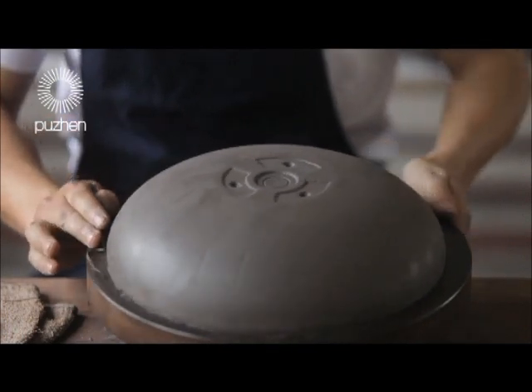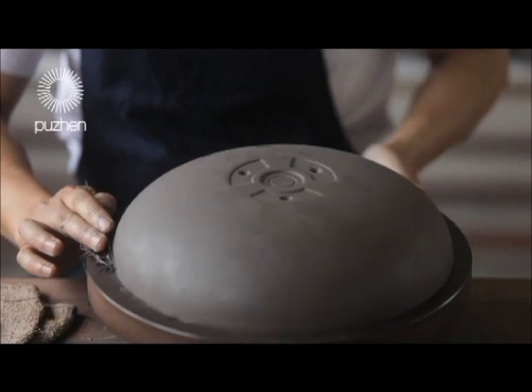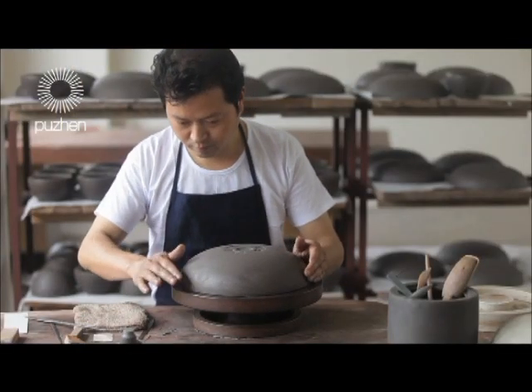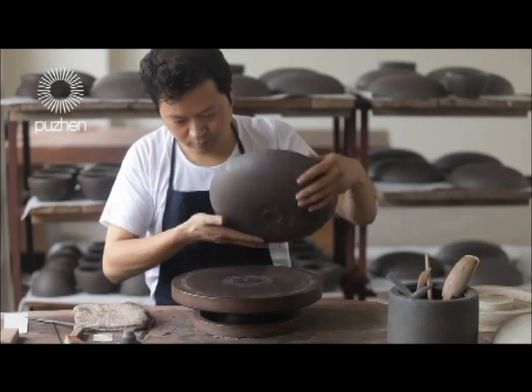This kind of skill requires at least three years' experience on the part of each technician. Even so, it takes four to five hours to complete one Shaw product.